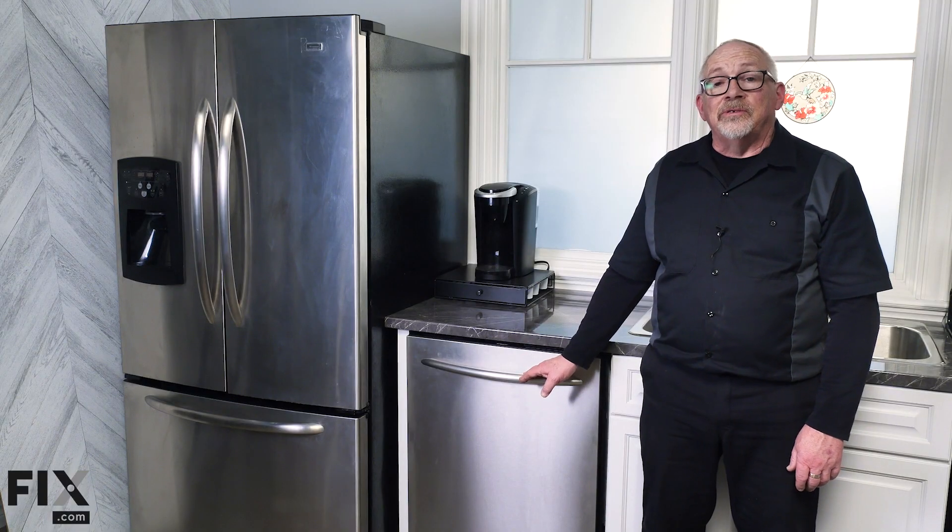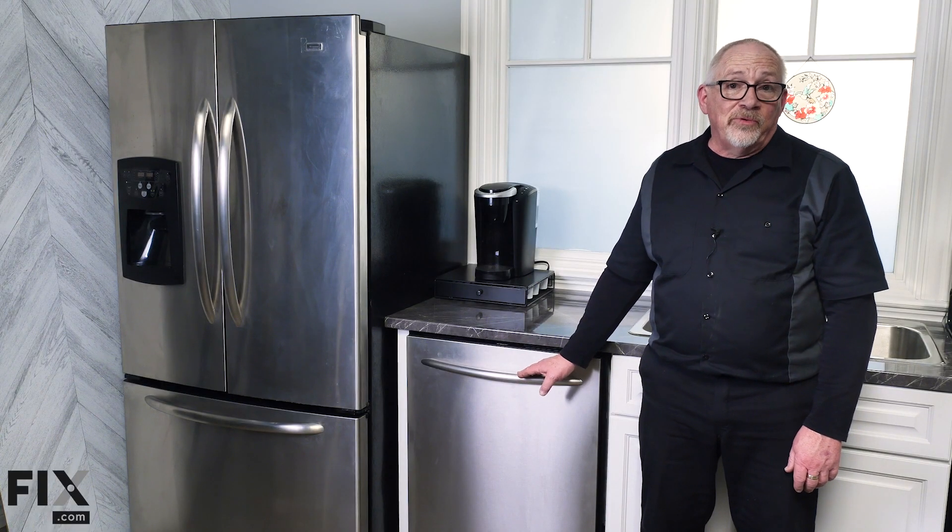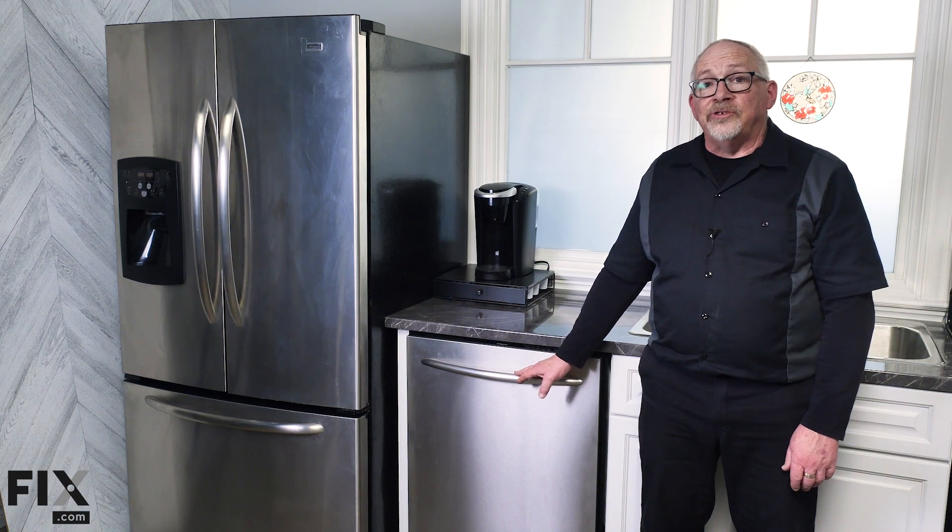Thank you for joining us today for the installation of a dishwasher. It's our hope that the tips we showed you will make your installation very easy.